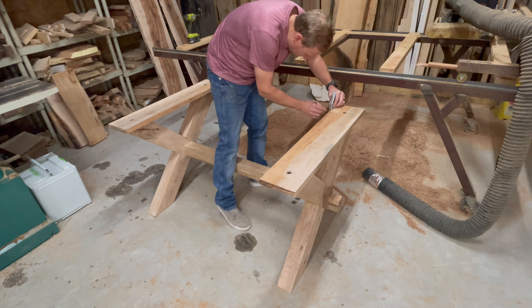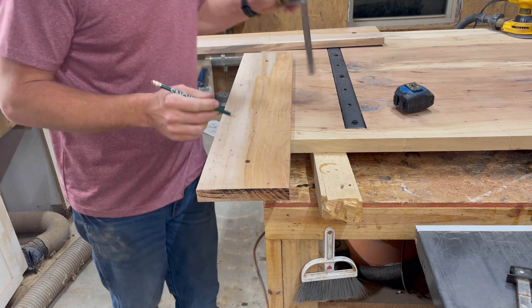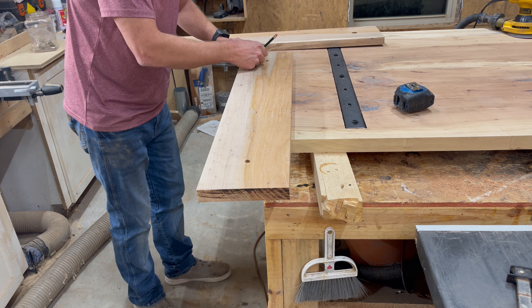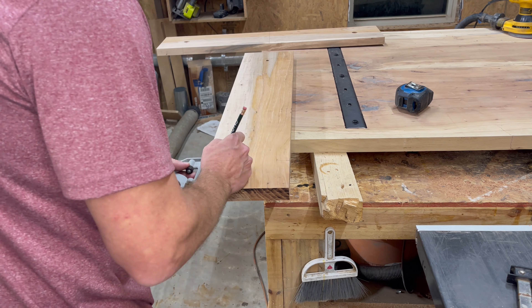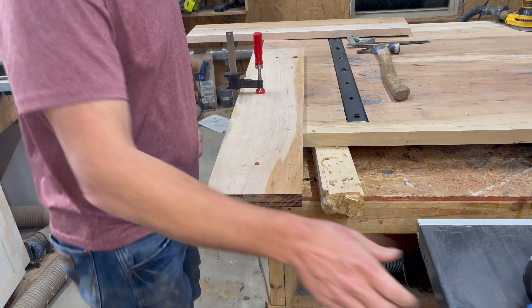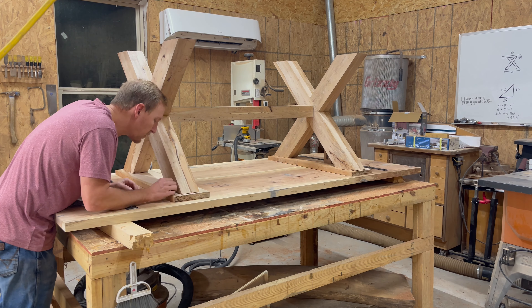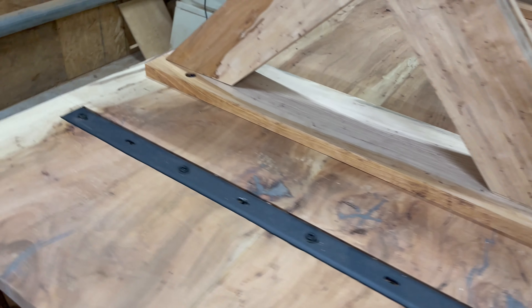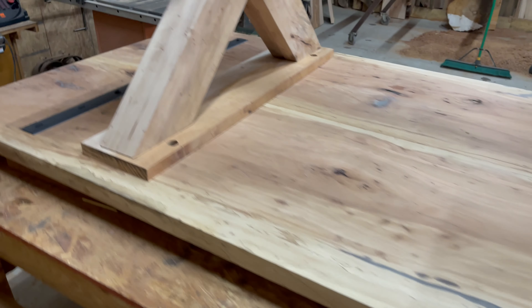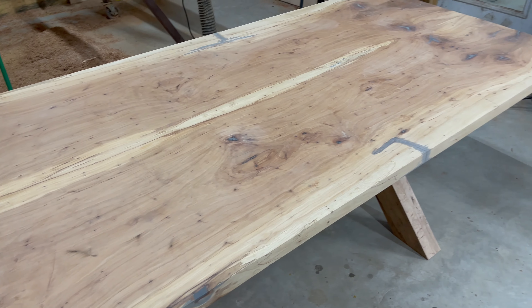I'm repeating the same process — drilling holes on the underside going up to allow me to install hardware into the tabletop, which will effectively secure the base to the top and make it all one piece. I'll spare you the gory details of all that work — or I could just say I lost the footage, one of the two — but here it is, all put together in one piece. At this point construction is effectively complete and I'm pretty proud of it. There are a couple of things I wish I could change, but what can you do at this point?